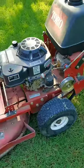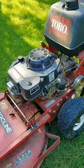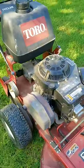What could possibly be wrong with this Toro walk-behind mower? Now these are in almost every lawn care trailer I've ever seen, but this one unfortunately isn't going to be doing any sort of work.